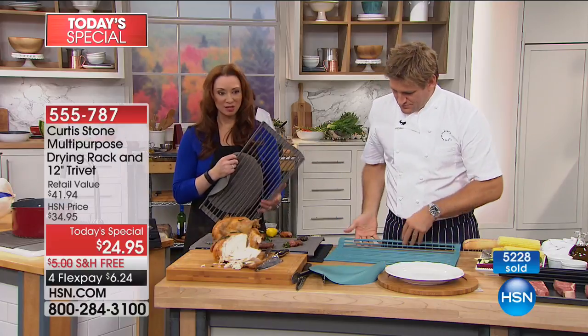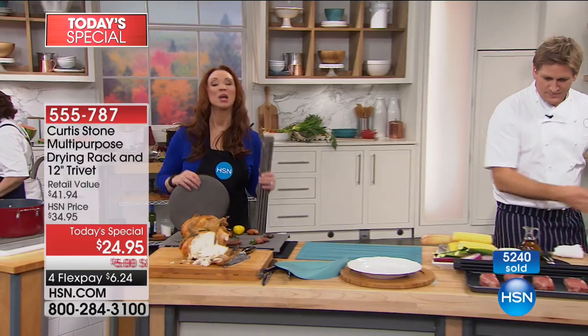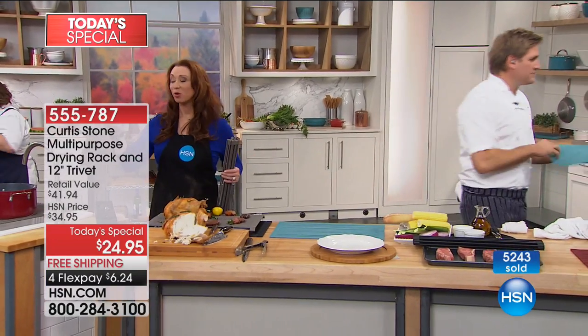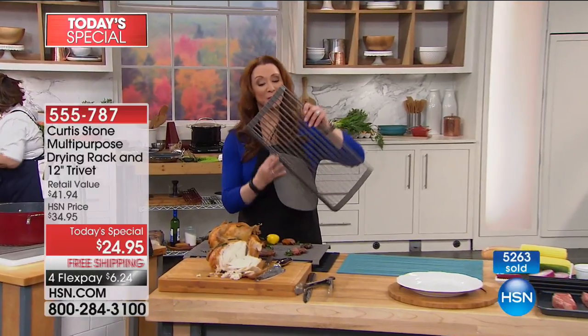It's funny because we've rattled off six or seven different ways of using just the drying rack, and that's why you get more than one. The black will be gone by morning, so by the time you wake up, it will no longer be available. Remember, I call it the miracle rack because it does so much more.